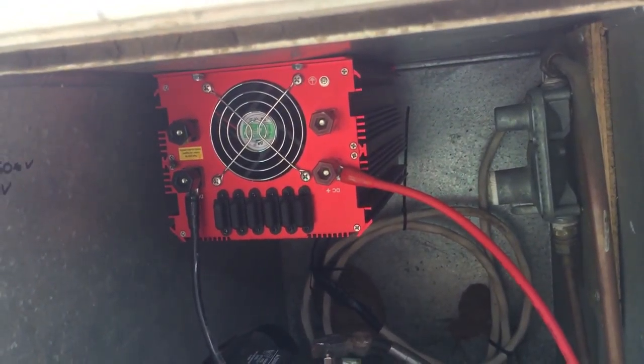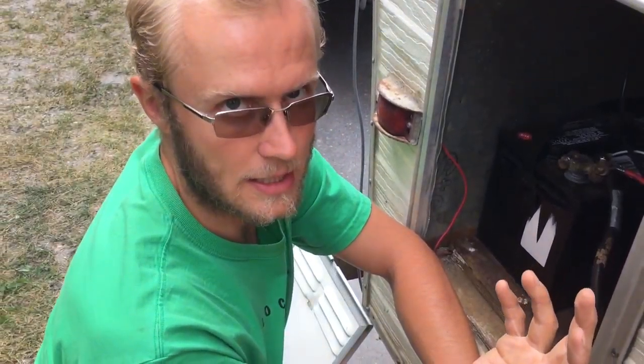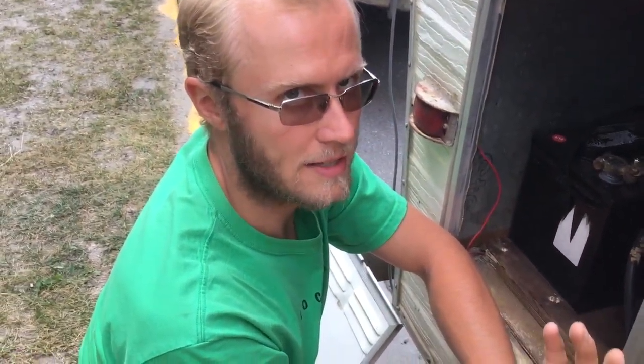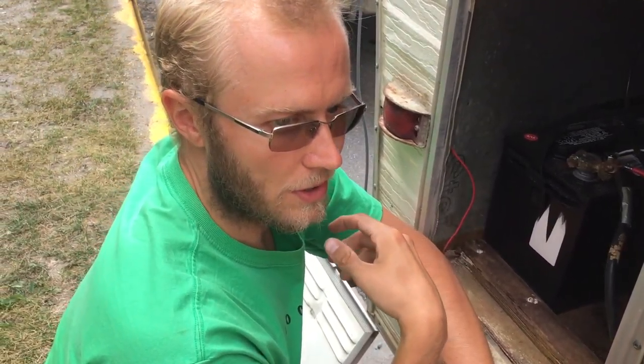In the future, maybe once we get settled back home, we might turn this battery sideways and put a second battery in. We'll disconnect those with the little hoops over to the new battery, and we instantly double the size of our capacity by having two batteries instead of one.